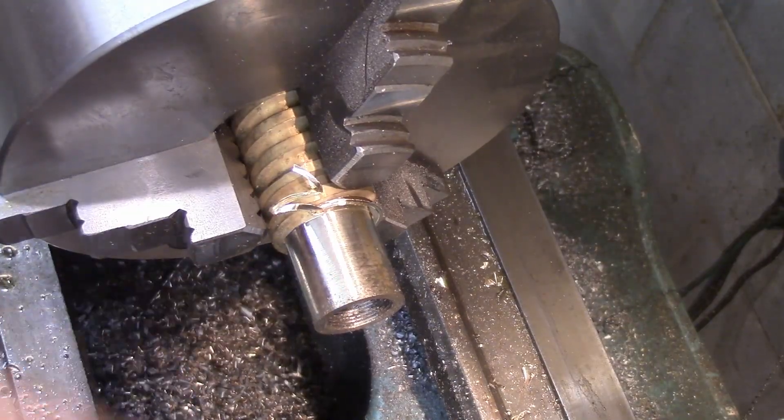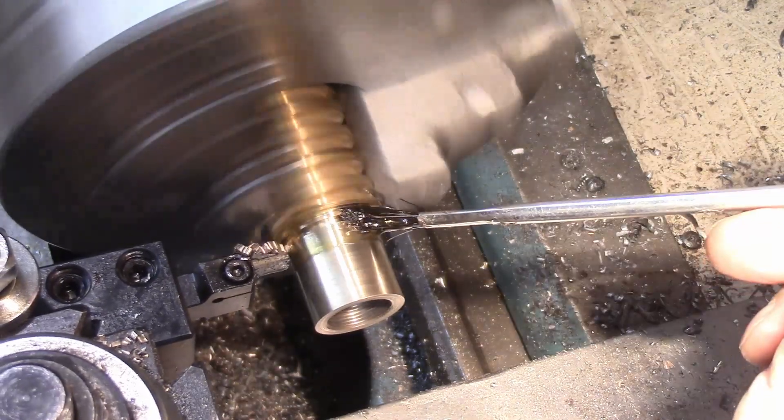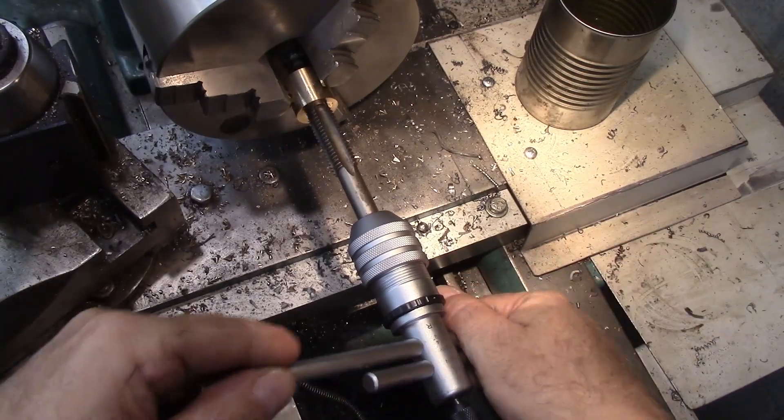That's got our threads cut, so now I'm just going to part it off. All right, now I'm going to start tapping this hole.